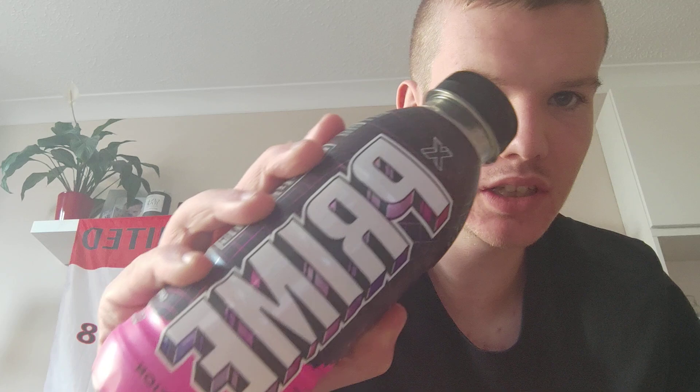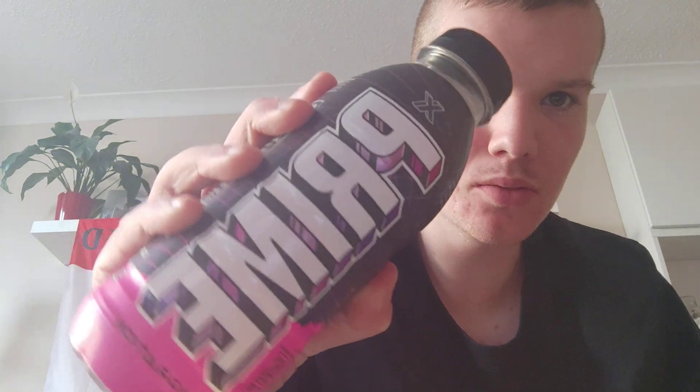What's up guys, welcome back to another Corn Elson HD video. Today we've got another Prime X Hydration review. We've got this one here, the pink one — so yeah, let's crack it open.